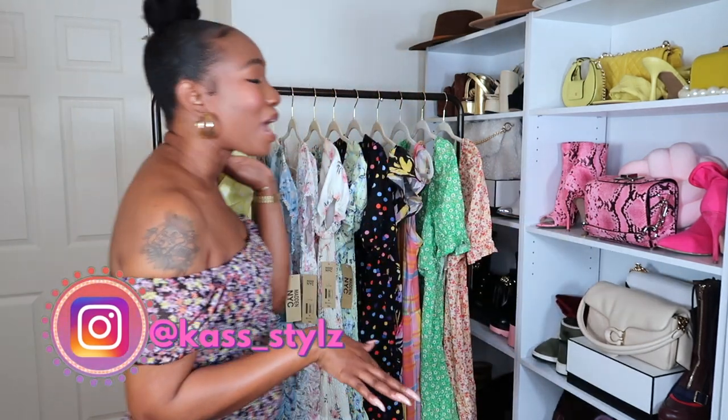This video is a quick styling video showing you some of Walmart's spring/summer dresses. You already know my relationship with Walmart — I love them. We can style on a budget, we can look fly without breaking the bank. I have picked out some lovely dresses from Walmart. I bought all of these dresses in store, but if they are available online they will be in the description box for you.